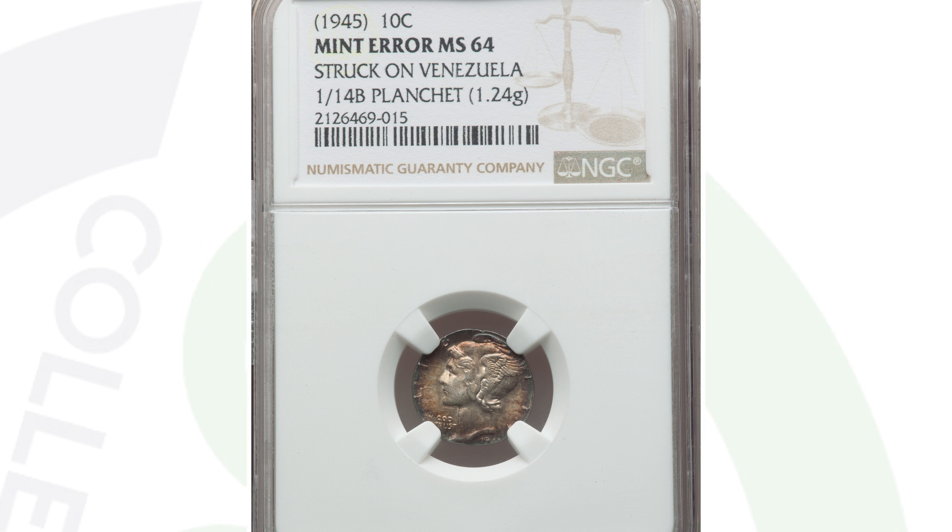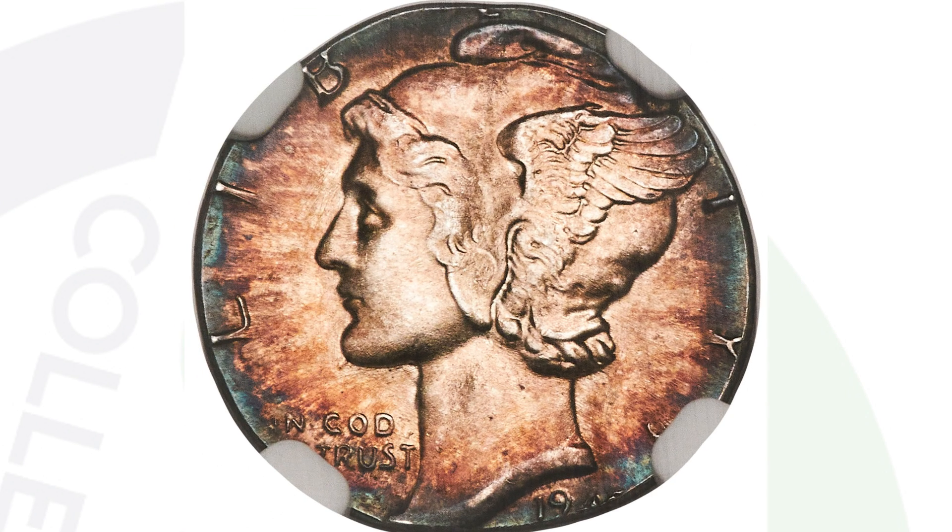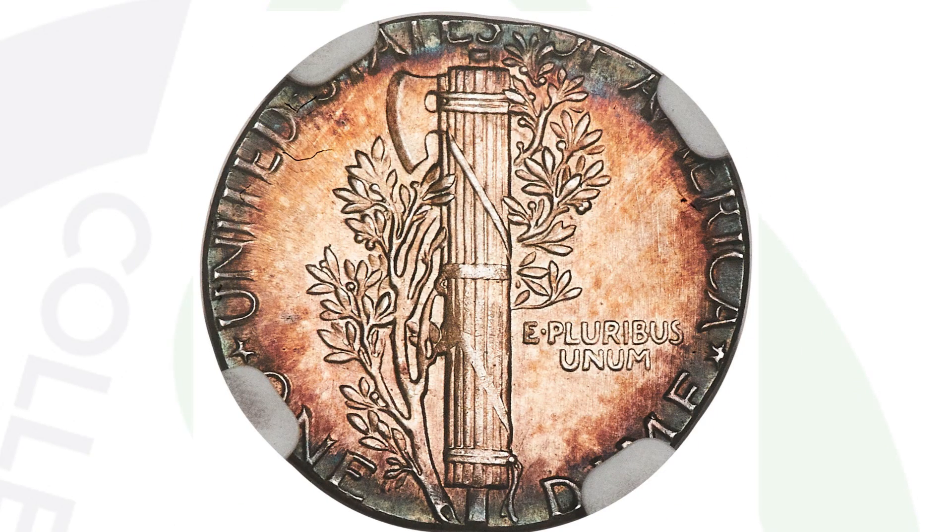Moving on to a 1945 mercury dime that was actually struck onto the wrong planchet. The mercury dime design was struck onto a Venezuela coin planchet. This coin ended up selling for over $6,000 — $6,600. Unbelievable.